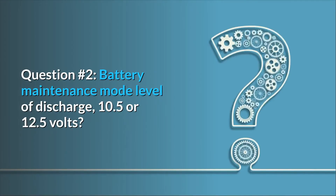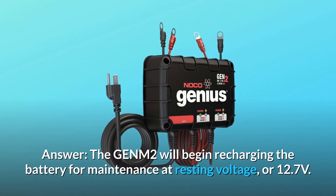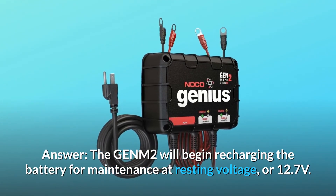Question number 2: battery maintenance mode level of discharge — 10.5 or 12.5 volts? Answer: the GEN-M2 will begin recharging the battery for maintenance at resting voltage, or 12.7 volts.